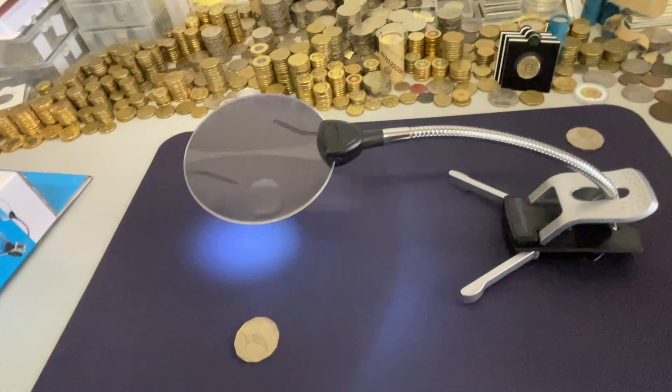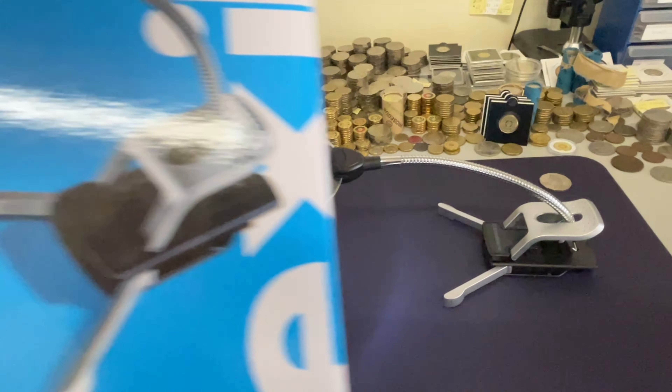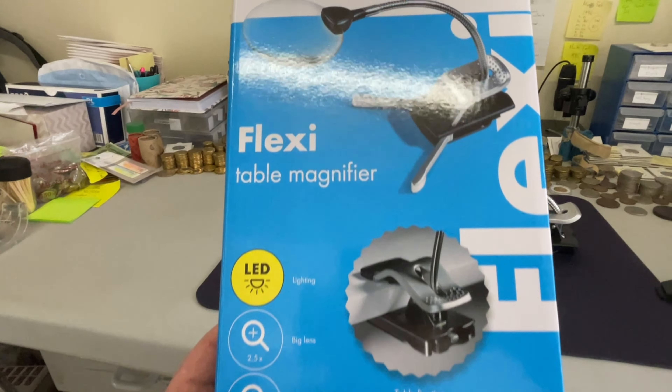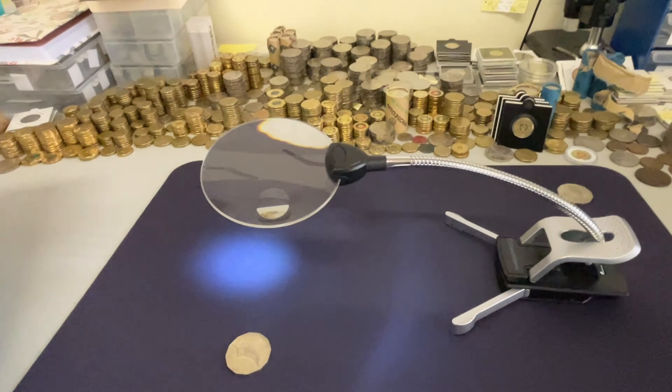And this little setup here — nice little table magnifier, Flexi from Rennix. And this is the box. Check my profile with a link through to Rennix, and this is what you can pick up.